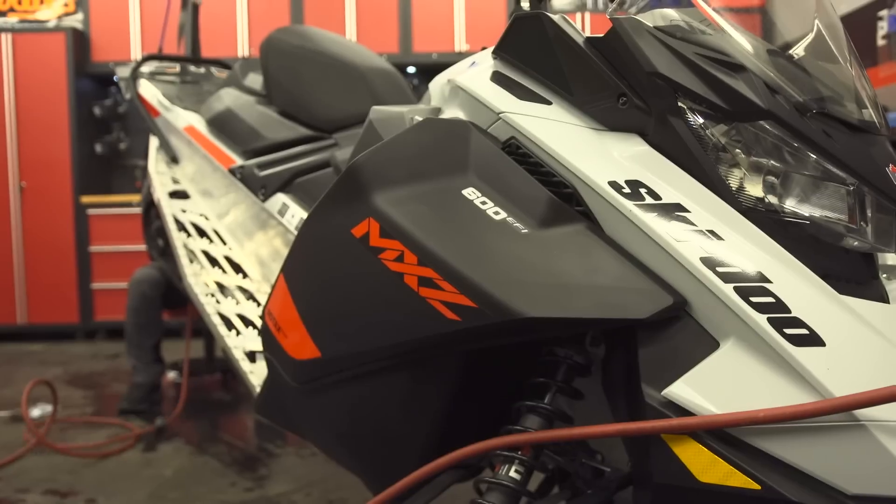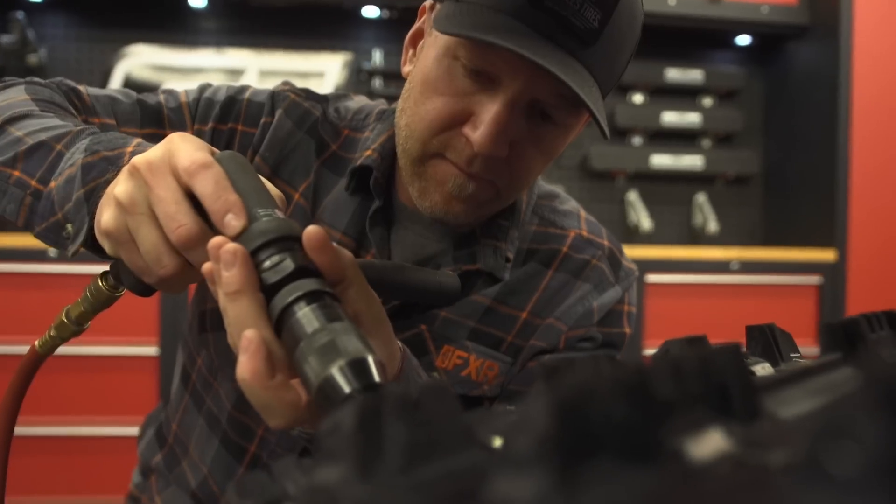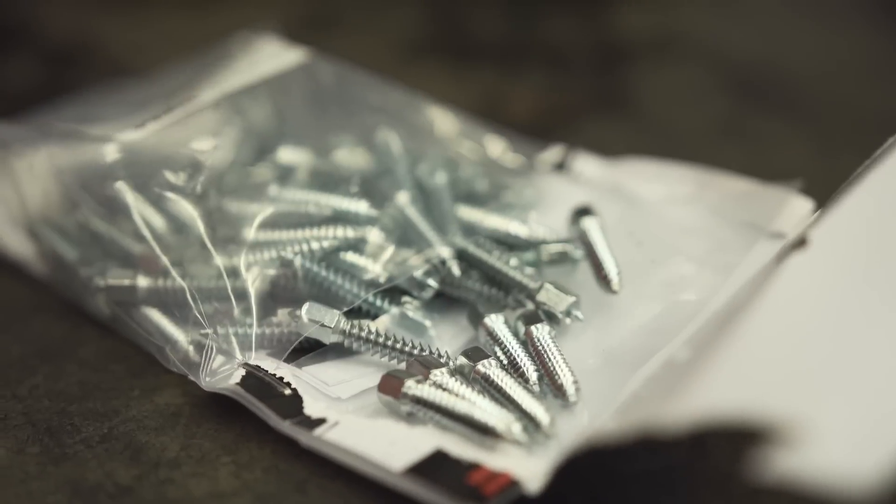The Tack is the twist screw you're going to use for a snowmobile track. The one we're using today is 32 millimeters in length and it works with lug heights of 1.25 inches and above. Woody's also has Tack applications for 0.75 to 1 inch lug tracks, as well as 1 inch to 1.25 inch lug tracks.